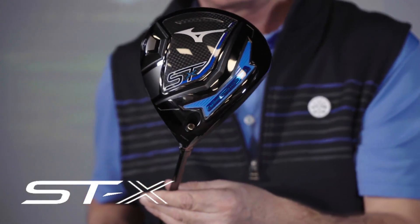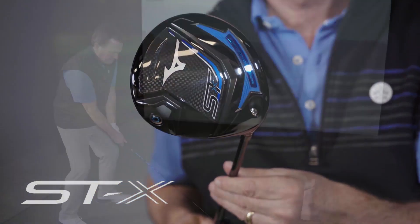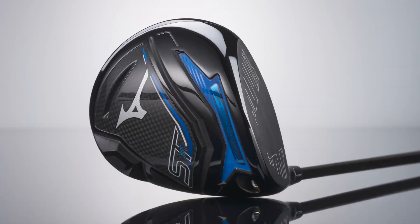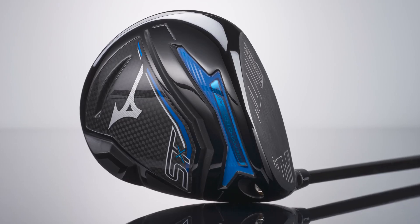Hi, I'm Rick with TGW.com and this is the new Mizuno STX230 driver. It's my intent to tell you who might want to try this driver and why. I got to try this club for the first time — I'll go over my experiences and touch on just a few of the key technology features that go into this new driver from Mizuno.